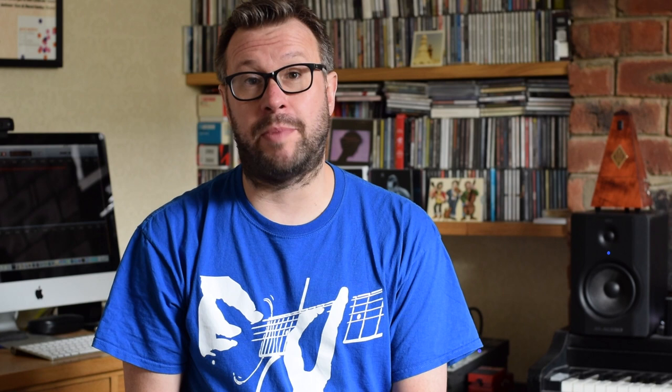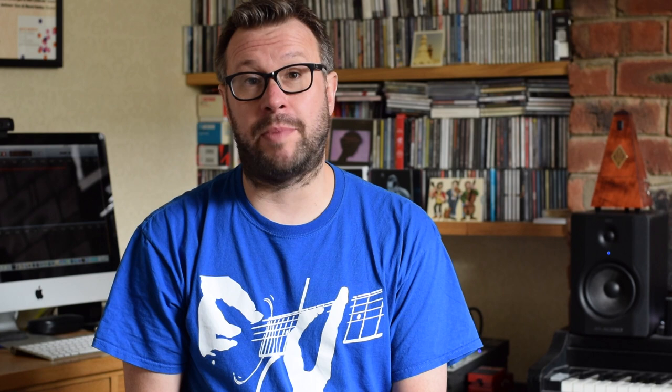Hopefully it goes without saying that you'll need a big stack of treble clef music and a fair amount of patience if you're going to learn how to read on the guitar. We can't give that to you here, but we can tell you what to look for. There are notated examples in the class, there's quite a lengthy booklet that comes with it, and there's also a certain amount of on-screen notation as well.